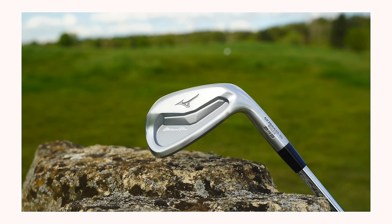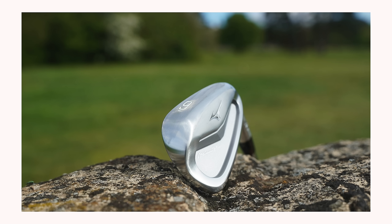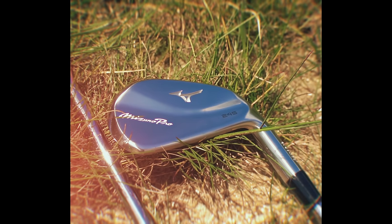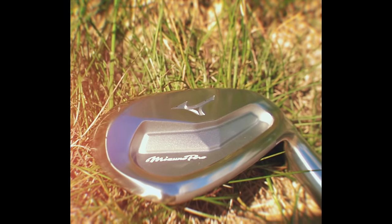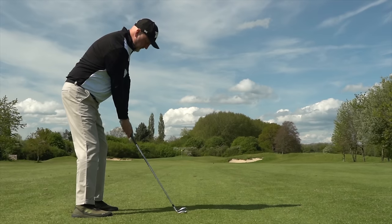Another huge positive is you can blend these irons seamlessly with two other models, the 243 and the 241. But the main reason these should be in more golf bags is quite simply, they look so good. Arguably one of the best looking irons ever released, in my opinion. A blend of old school blade with a bit of muscle to provide a visual confidence. Minimal markings making this an iron of the ages.